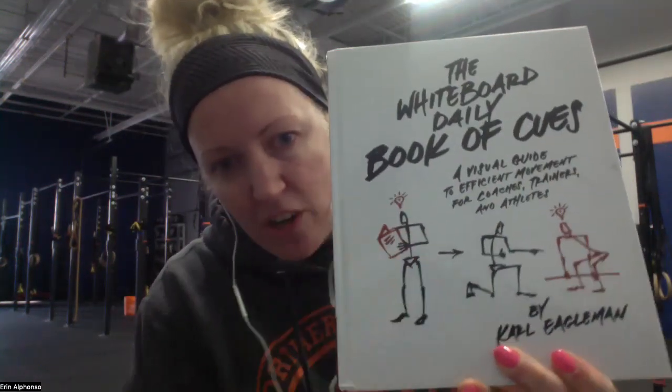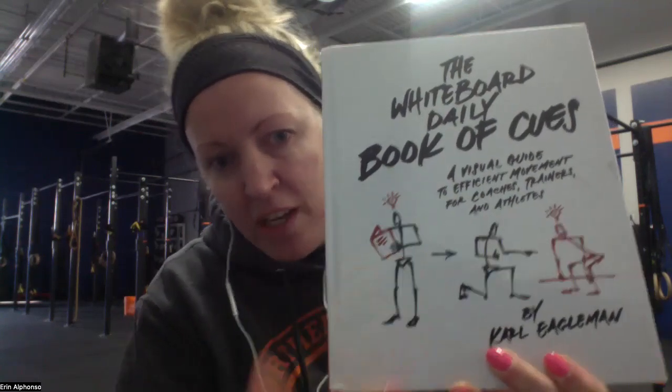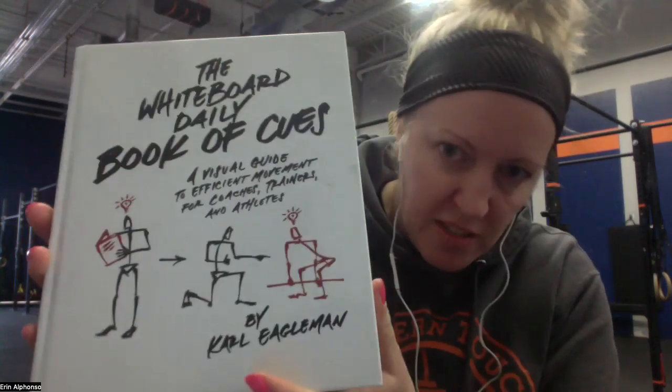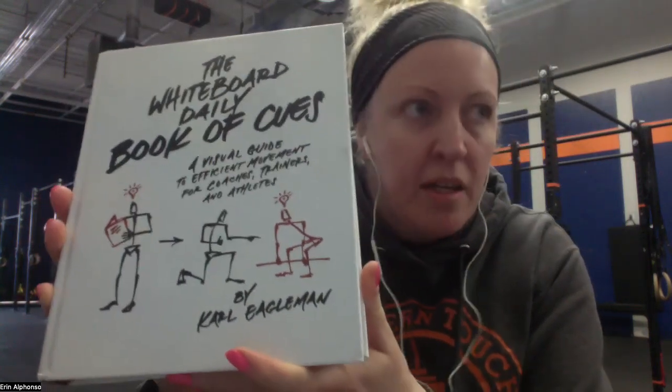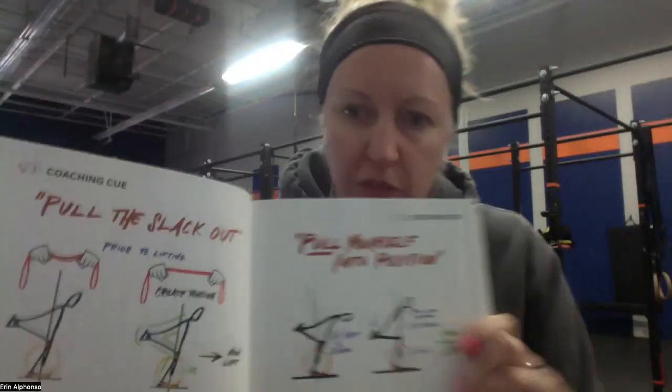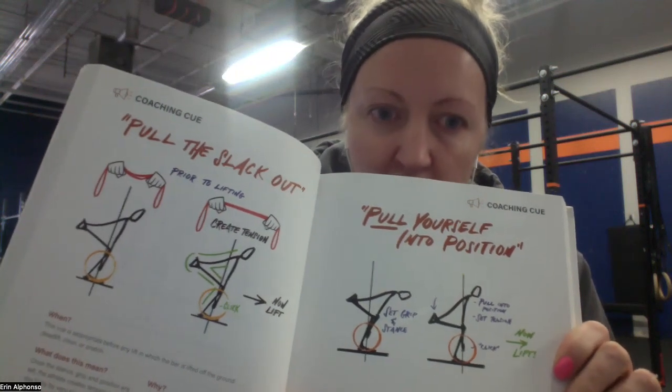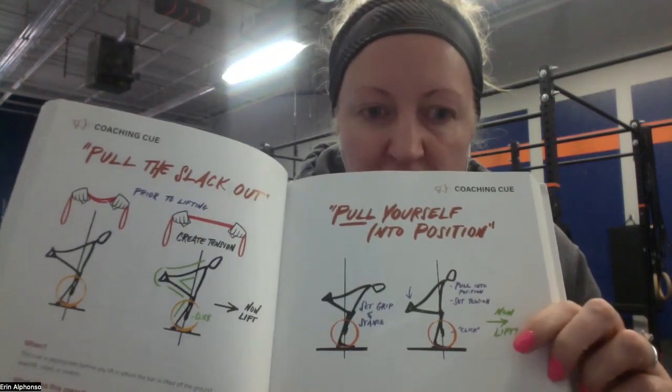It was developed by somebody also in the sport, and as you can see, he started on Instagram doing these little stick drawings, breaking down the different positions of different fitness movements. It's really involved and really good. These are some examples — it says 'pull the slack out of the bar' — showing different positions and cues.